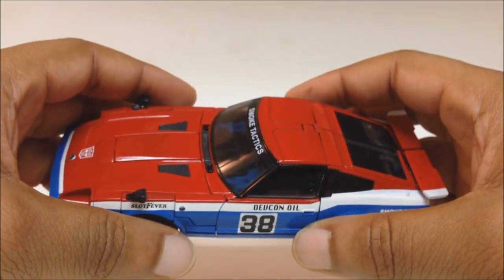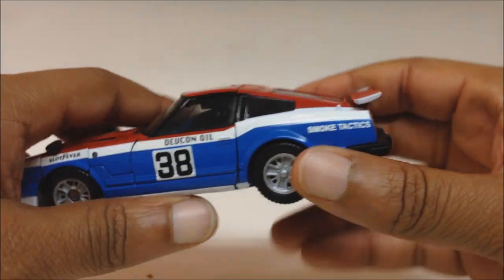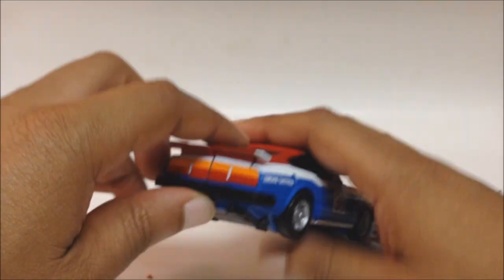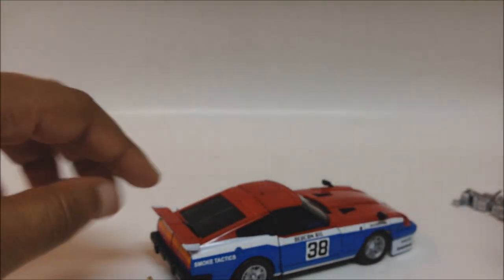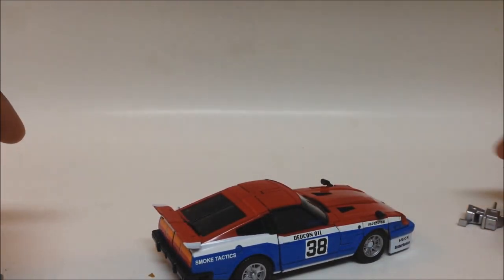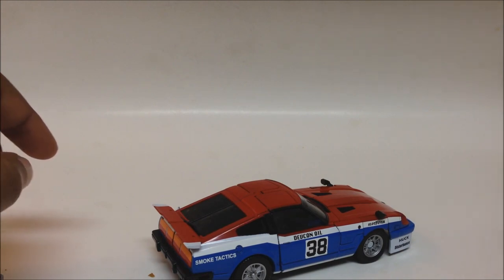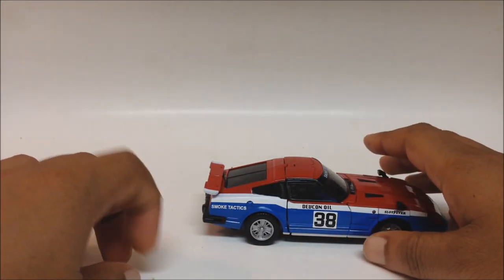Besides the added decals and racing sponsors — you got DevCon oil, Slot Fever — and you've got 'For Smoke Tactics.' One thing about Smokescreen, if you watch the show, you know that he specializes in smoke screens. We had a Smokescreen on Transformers Prime who did not blow smoke — he really wasn't what I consider truly Smokescreen. They just threw a name out there for some reason.